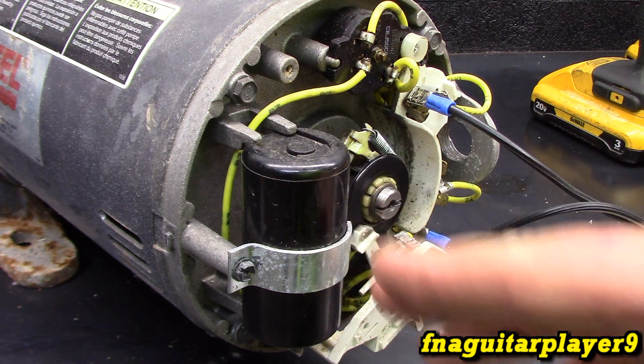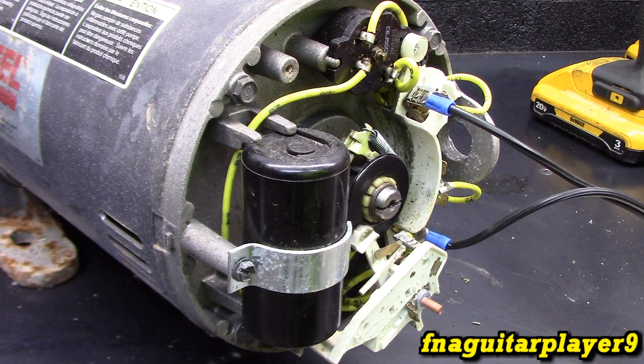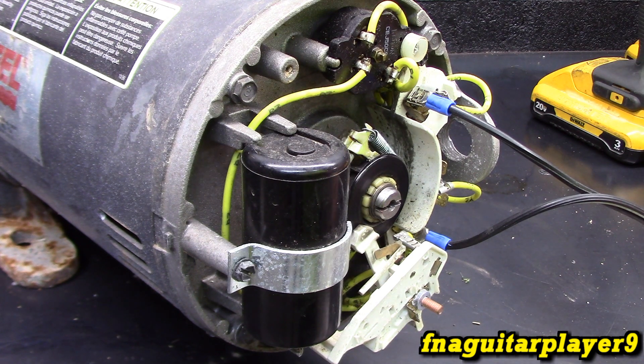The schematic doesn't even have the capacitor in it, but it just shows how the switch and the wiring works to give you an idea. This is a one and a half horsepower Dayton motor — it can be wired up for 120 or 240 single phase. Right now it's currently wired up for 120 so I can just plug it in on a regular wall socket.